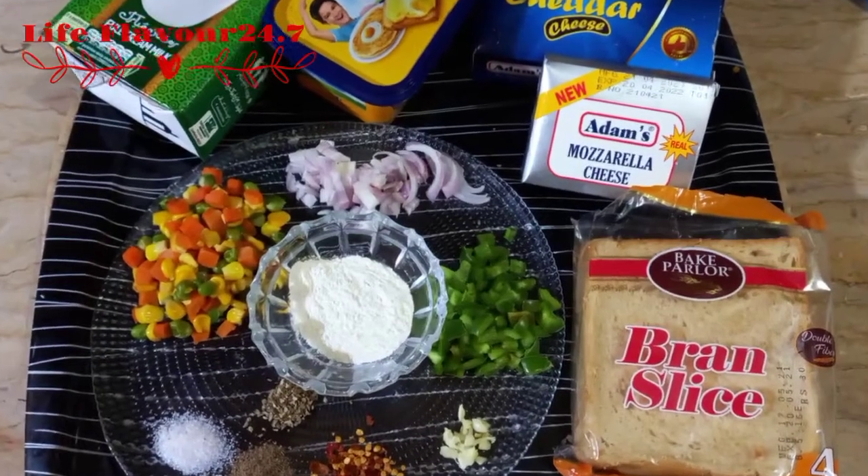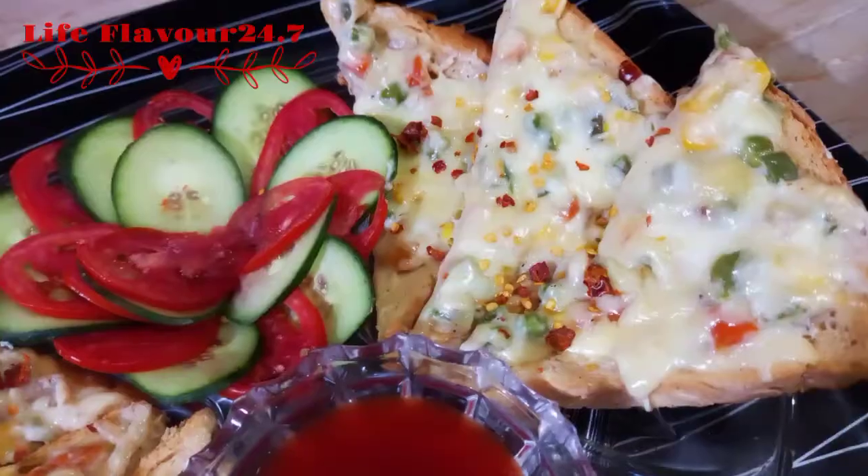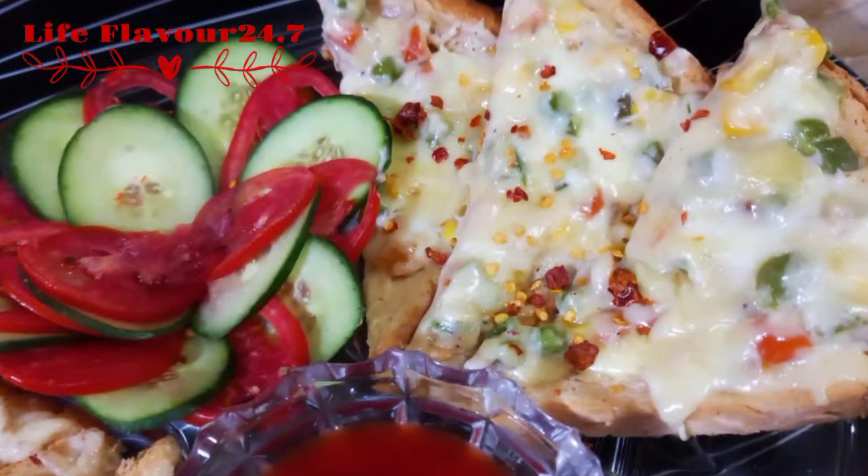Hello friends, how are you? I hope that you will be fine. Today's recipe is very yummy and easy. It's called White Sauce Open-Faced Sandwiches.